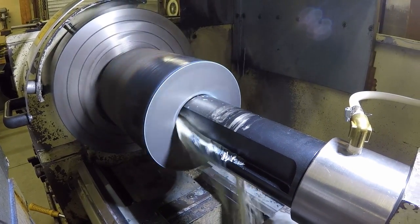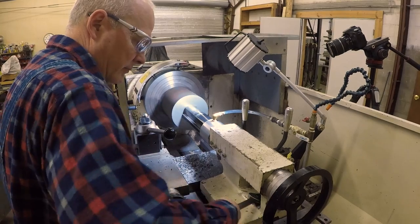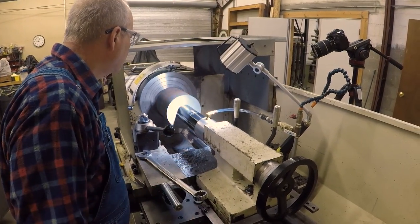Hi folks, we are at D-Bolt Machine with Mr. Paul D-Bolt. Paul has been a great role model for us in terms of tool and die maker skills, and you're making your trimming plates.